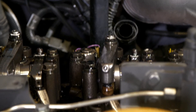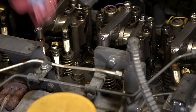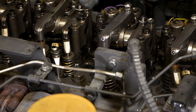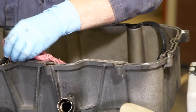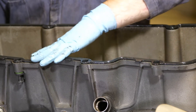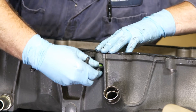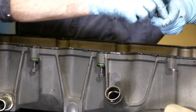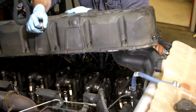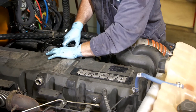Once the exhaust valve is adjusted, it is time to reinstall the valve cover. Clean the mating surface between the cylinder head and the valve cover, and also clean the gasket retention groove in the valve cover. It is strongly recommended that a new valve cover gasket be installed after each valve adjustment, as this valve adjustment service interval is fairly long. Reinstall the new valve cover, making sure not to pinch anything under it or damage the new gasket.